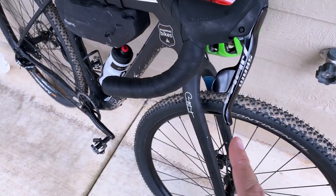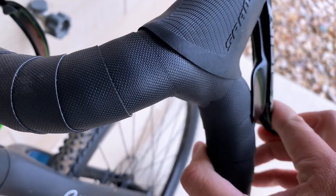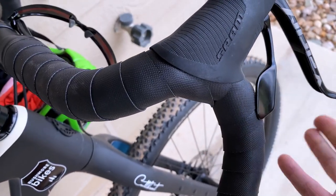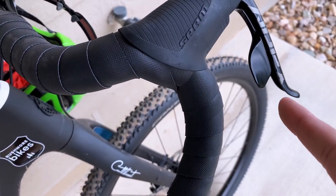One dislike: when I pull the brake lever going downhill and pull it all the way in, it gets stuck. It didn't take much to get stuck, and I don't like that.